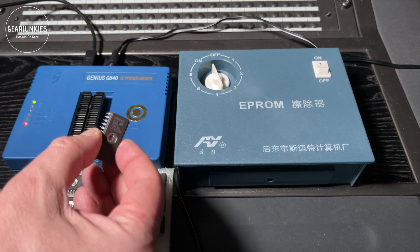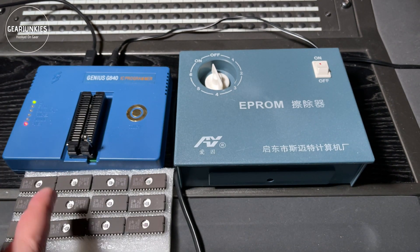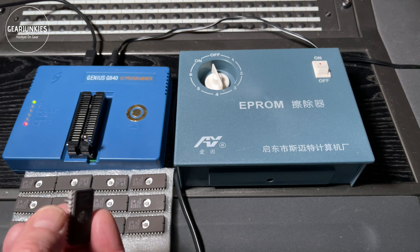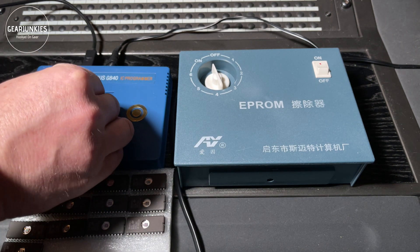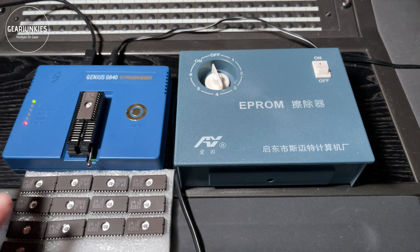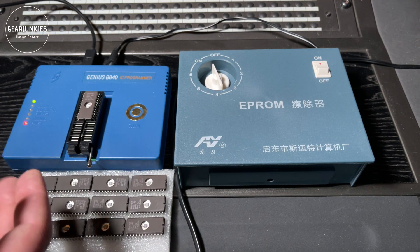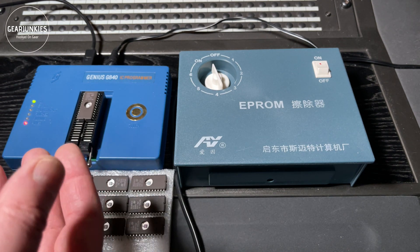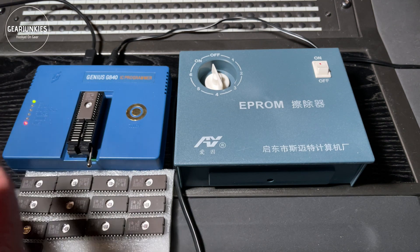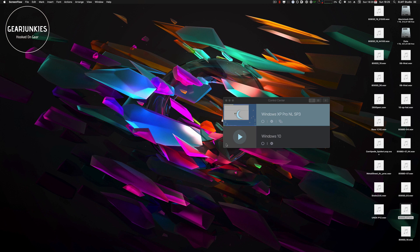The LinnDrum uses 4K-sized chips, so we will need 2732-type EPROMs. I have a stock of 2732 EPROMs which my programmer automatically recognizes. You just insert it here, turn down the lever, and the software will read it. The Genius 840 has its own software that you can download — it's quite old, so in my case I created a Windows XP virtual machine on my Mac and loaded the software in there, then connected the USB programmer and assigned it to the virtual machine. The software then recognizes it and you can load data, check the EPROMs if empty or faulty, and program them. So let's look at how we can convert the sound to be used in the LinnDrum.